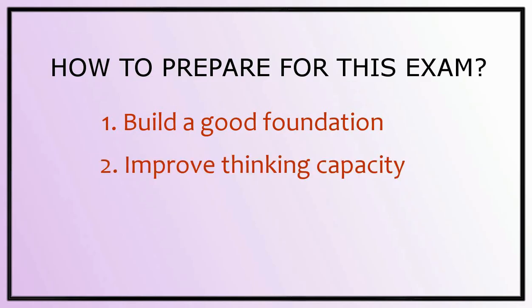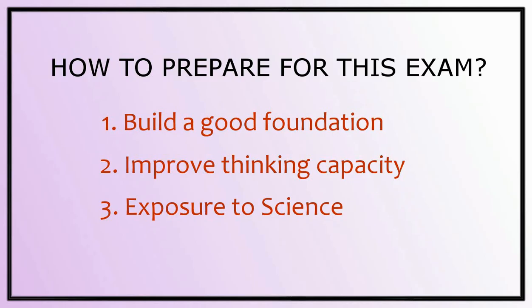Second is improve your thinking capacity. Third is exposure to the science subject. And fourth, be a doer or an experimenter.